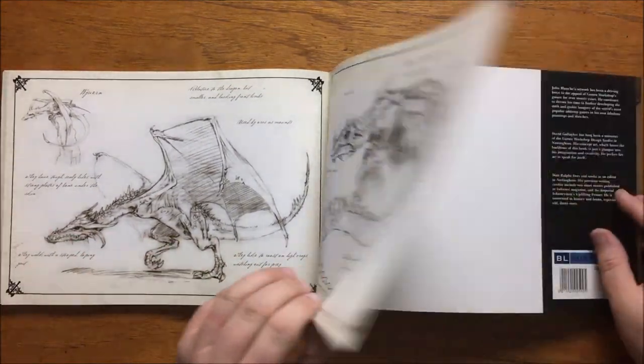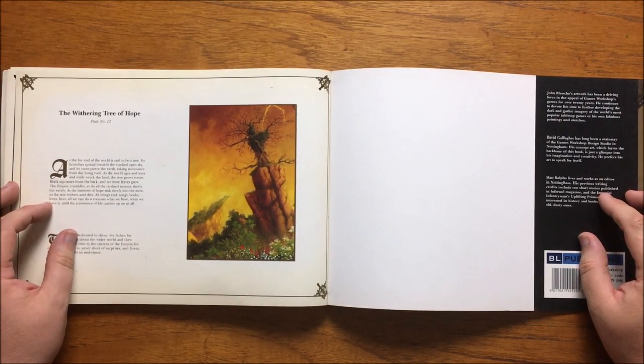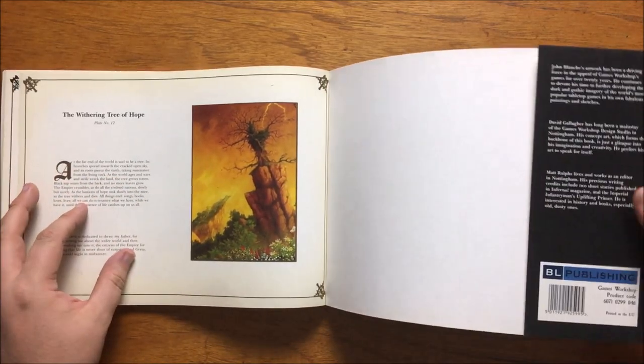Finally we have the last colour plate, the withering tree of hope. At the far end of the world there's said to be a tree that grows more rotten and corrupted, black sap oozing from its bark as the empire crumbles around it. It ends the book on a rather gloomy note that all things die and all that we can do is treasure what we have while we have it.